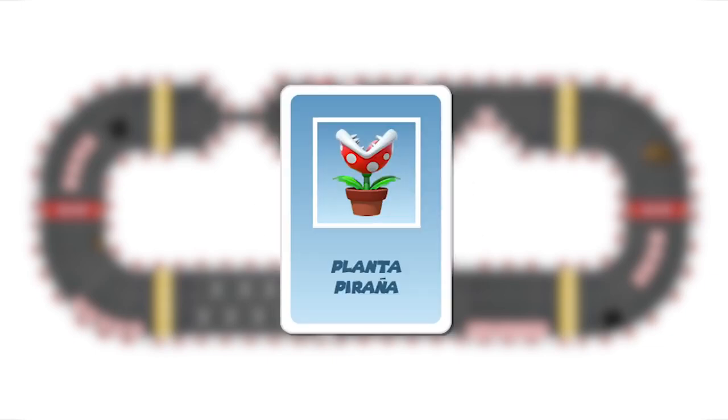The piranha plant: this is a trap. It can only be used forward, either straight or diagonally. The dice should be rolled. The player who is hit misses a turn. The player who rolls should advance half of the score. This card can be neutralized with a shield or invincibility item.